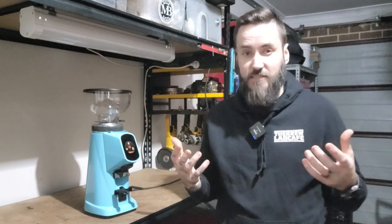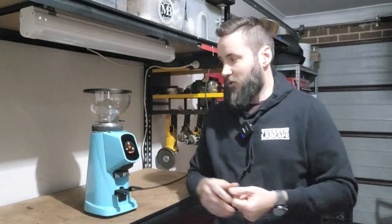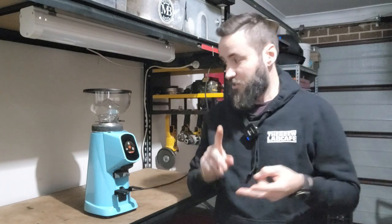So I figured I should do a good little rundown on this. I've had it for about 18 months, and I'm going to give you guys my input on what I think about this grinder. I'm going to show you retention, I'm going to show you the functions, and I'm going to give you my overall thoughts.